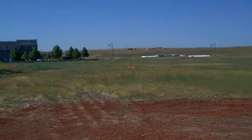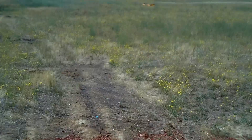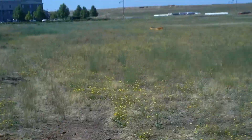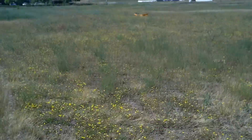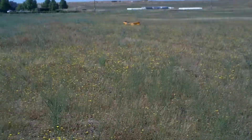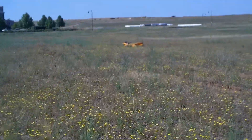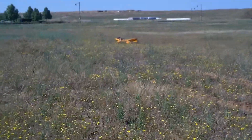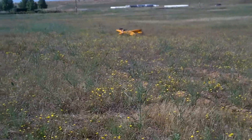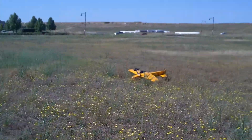No, that does not have enough power — it absolutely does not have enough power. Damn it. But it's close; needs more prop. I would have thought that would have been more than enough, but evidently not. Might try one more just to see if I can get it off the ground.